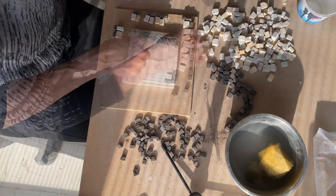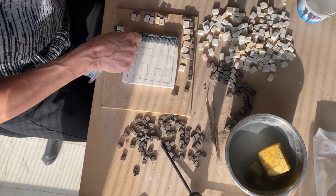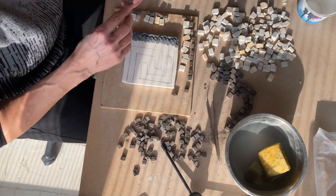Then I start to put the glue. It's better to start with something simple so you will understand how to work with the glue and the pieces.